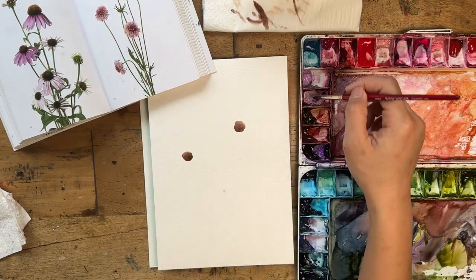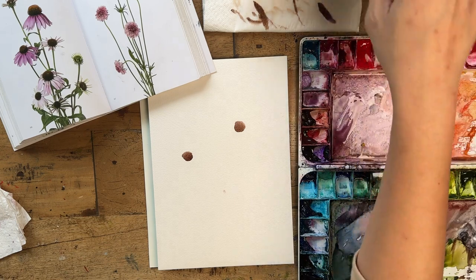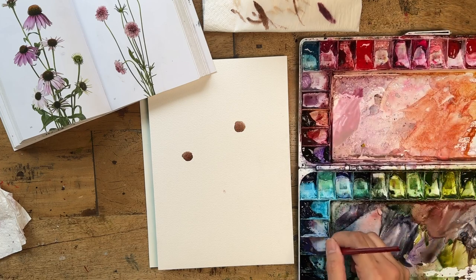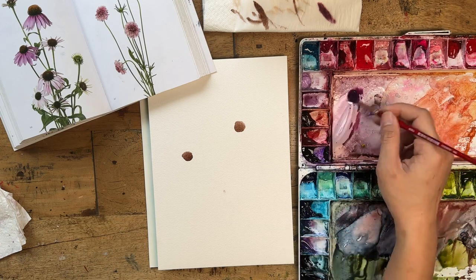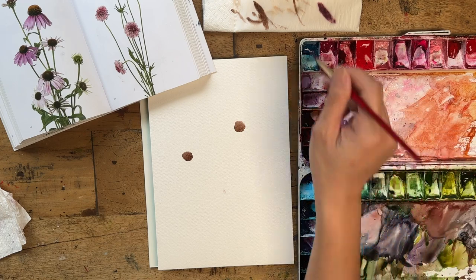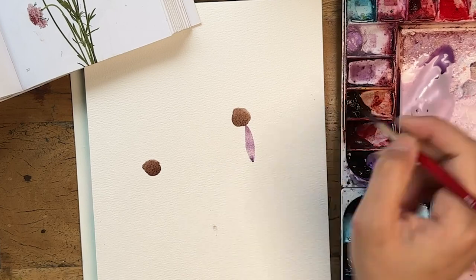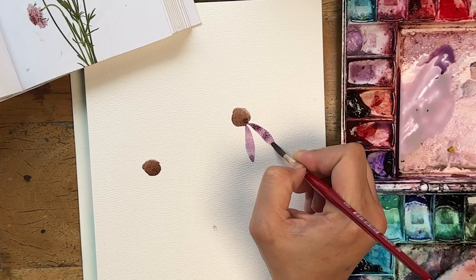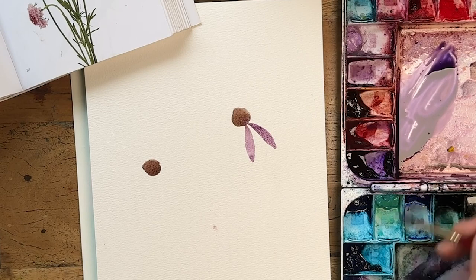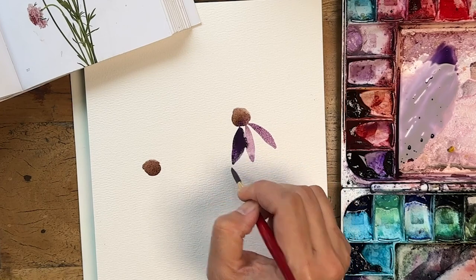Now let's go on to do the petals. Grab whatever purple you have, or you can make your own purple mix with a bit of permanent rose and cobalt blue — that's how I like to get my purple mix sometimes. Not too wet. Let's pull out some first few petals, pointing your brush to the middle of the stamen and pulling out some nice deep petals. Make a darker pool and vary the petals.